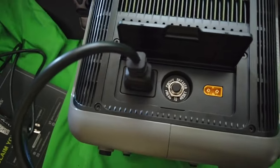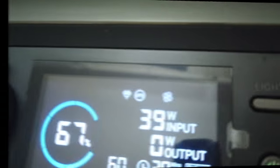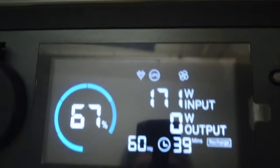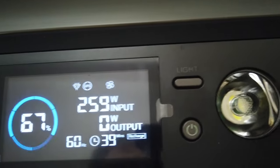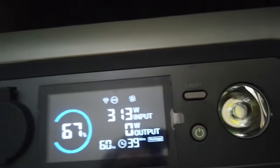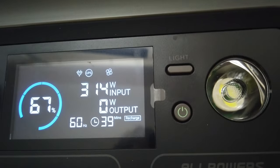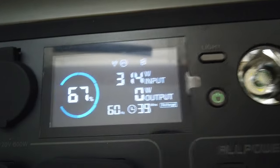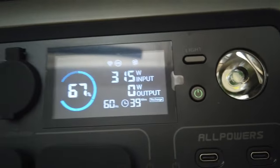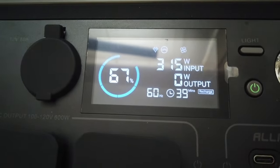And there's the plug. Plug it in and give it a couple seconds to cycle up — and there it goes. It's winding up now. It's 259 watts input — 313. It'll settle down. It's at 67% charge and may take 39 minutes to fully charge it. It's a nice readout — beautiful.